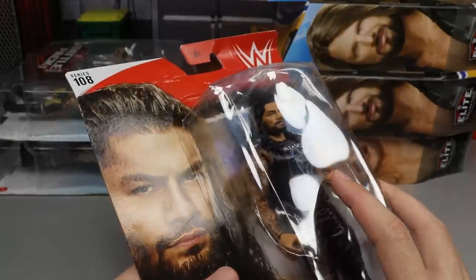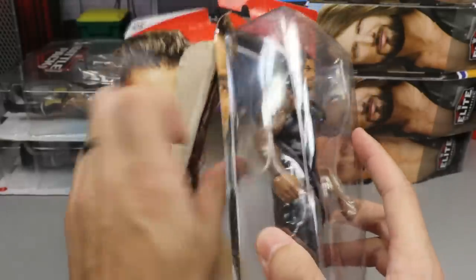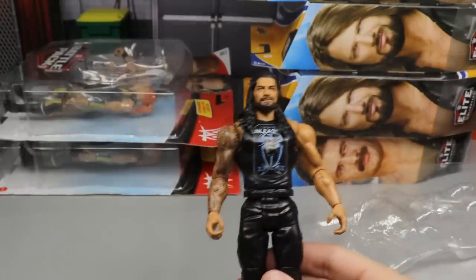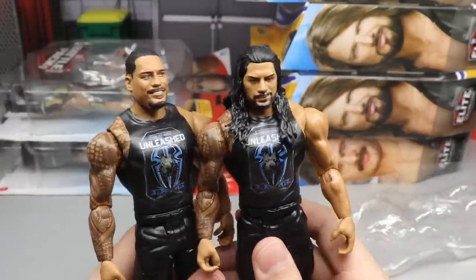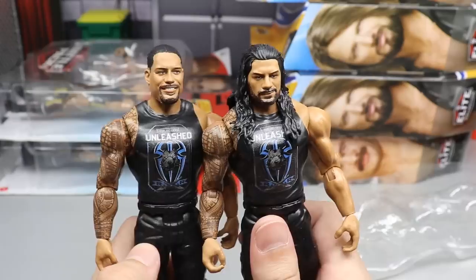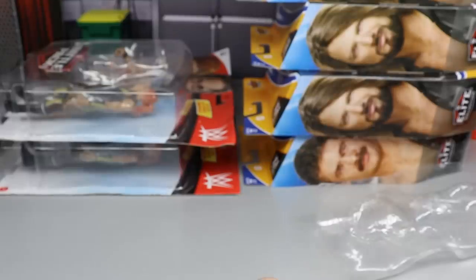Now we have another Roman Reigns basic — this is Series 108, with the hair down. It actually has the same exact shirt as the Top Picks Roman, just a different head sculpt. Both look like Roman and they work fine, but I can't wait for a new head sculpt with his updated look and new teeth. That wraps up our basics.